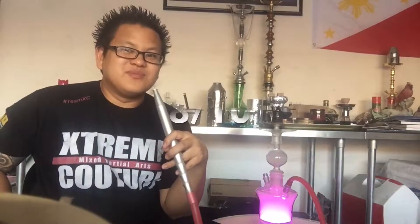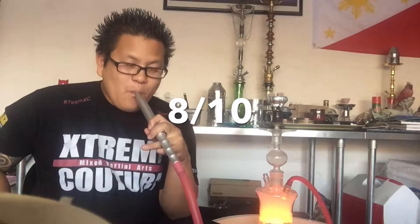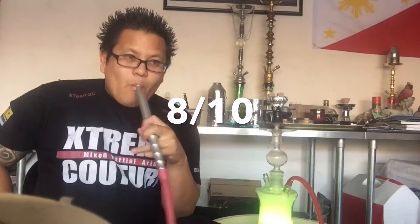We just started the bowl maybe like 5 minutes ago. We're smoking it on my new Oblivion Bowl. As usual, we have our three coals in our setup and we're smoking our art hookah with our little LED light right there. I would rate this mixture an 8 out of 10.